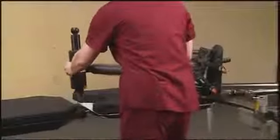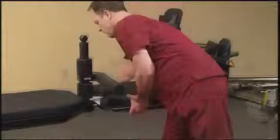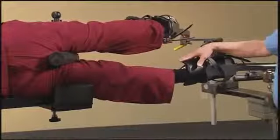The horizontal perineal post is now attached to the table, and now the leg transfer board can be removed. This is the proper setup for lateral femoral nailing of the femur.